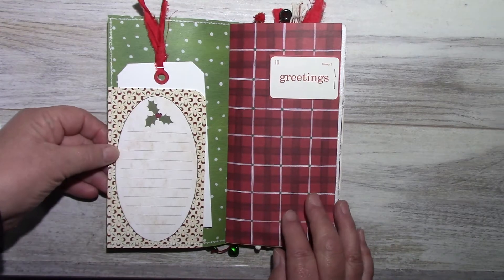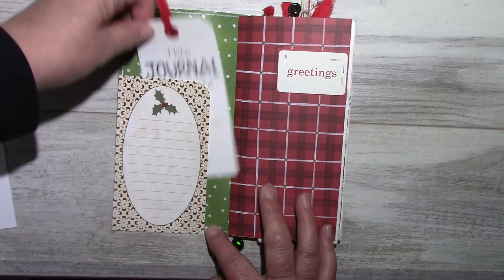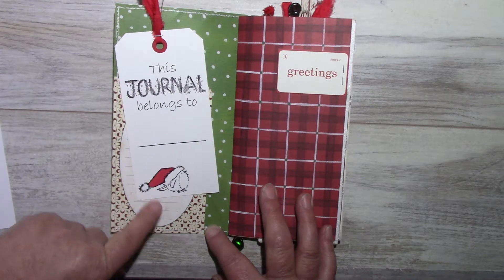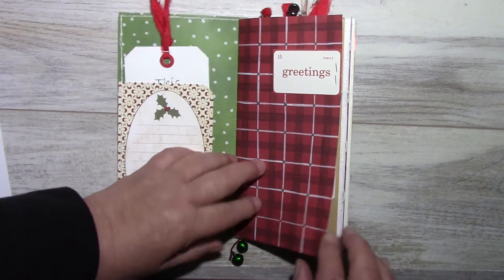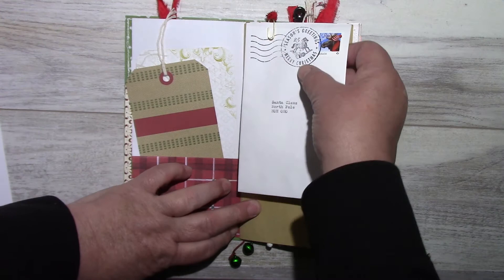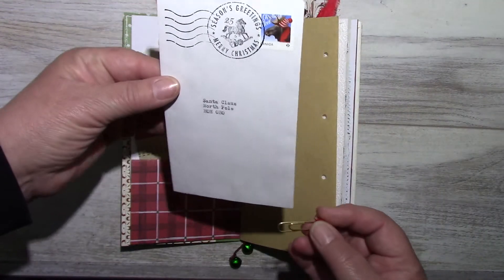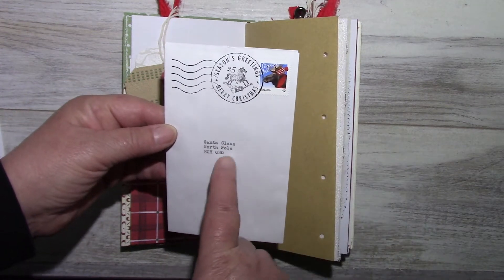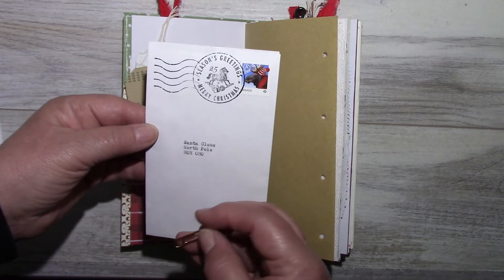The front cover has a side tuck and has a tag that says 'This journal belongs to.' I love these little fellas here. There's also a tuck here, a pocket with a couple of tags, and a jeweler's envelope that I've stamped.